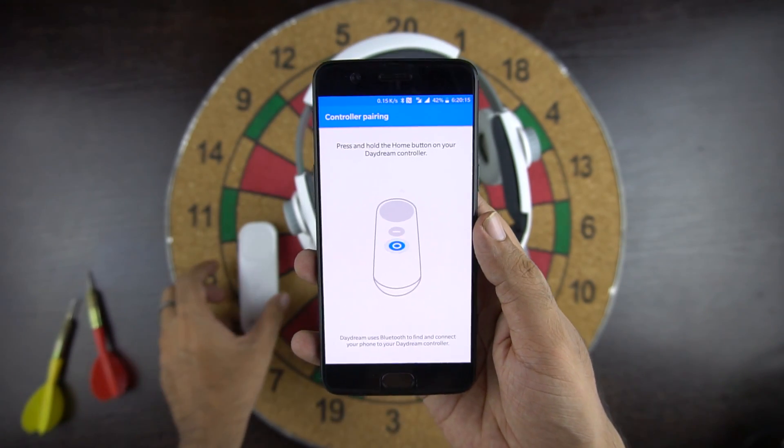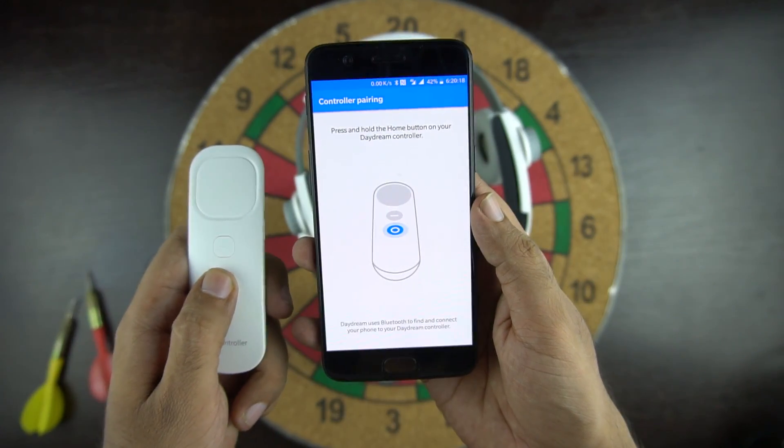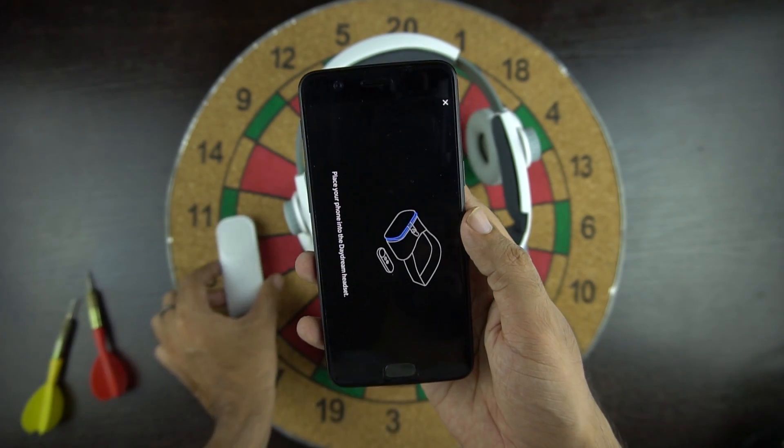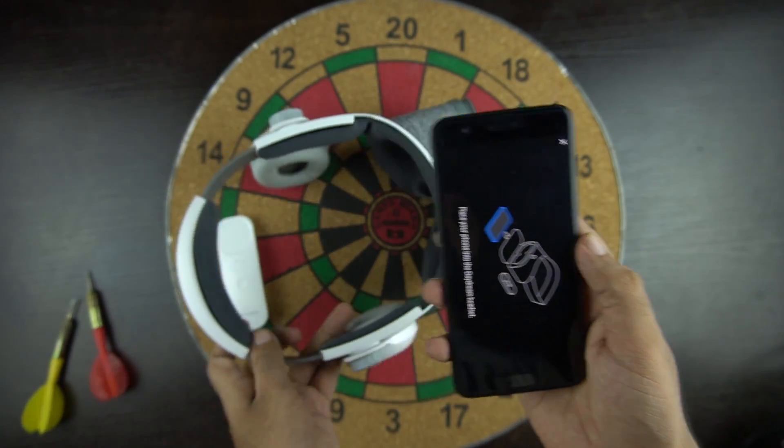In order to connect, you need to press and hold the home button and it will be paired with the phone. Now insert the phone and enjoy the world of VR.